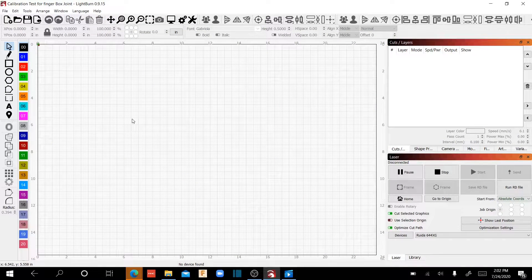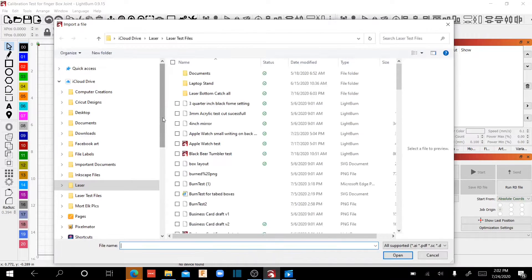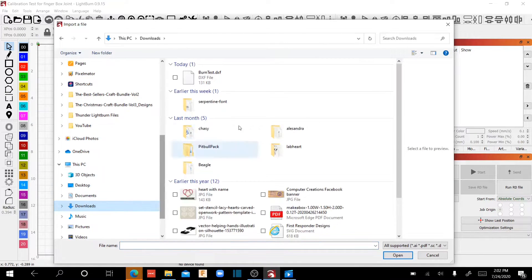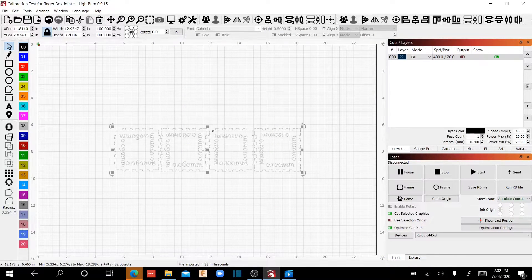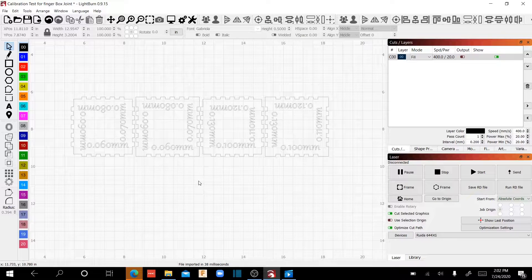We're going to go ahead and import that DXF created by our box generator. We'll go to File > Import, navigate to the downloads folder, find the burn test file, and open it. What you'll find with most online box generators is everything comes in at the same color — so everything is black. The first thing we're going to have to do is make some modifications to these files so they cut out properly. This is also a great little exercise if you haven't used LightBurn much to get used to finding your way around it.